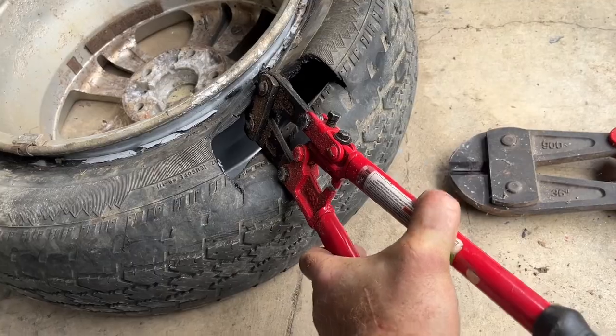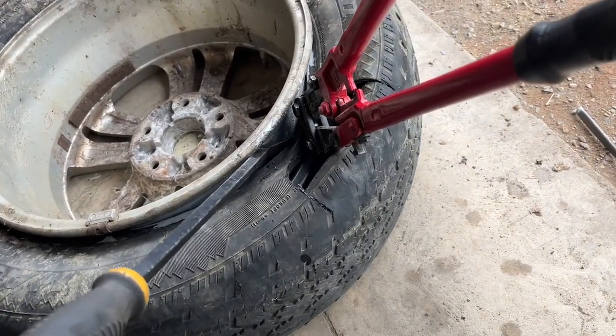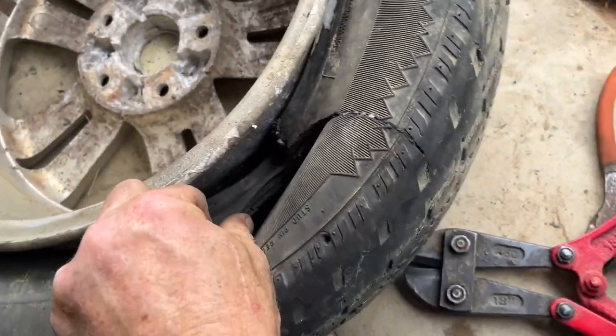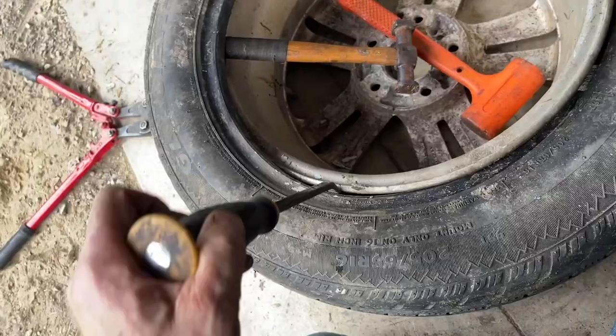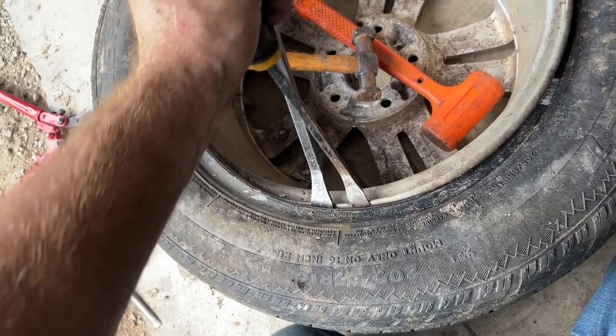Smaller cutters may get in there a little easier. To get the last few wires, you can put a wedge in there and pull the bead out just a little bit to create that small gap you need. To remove this side of the bead, you can use a crowbar or a piece of wood and lift up, or walk it off with two screwdrivers — move one screwdriver to the other side and just keep walking it around.